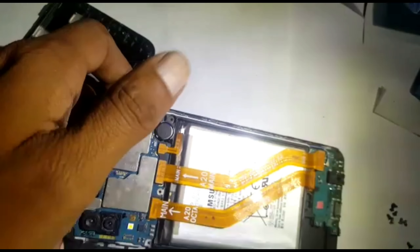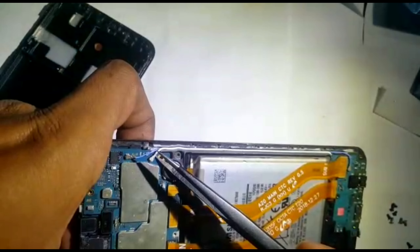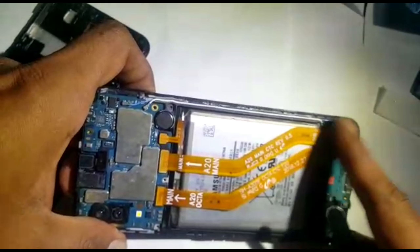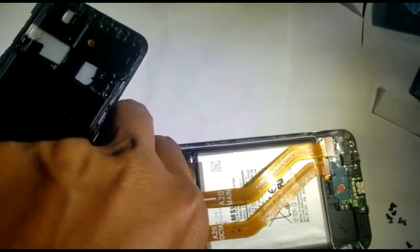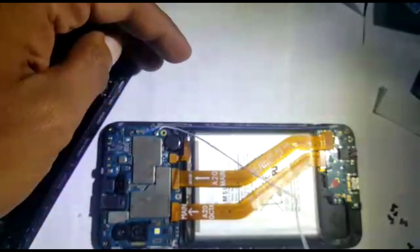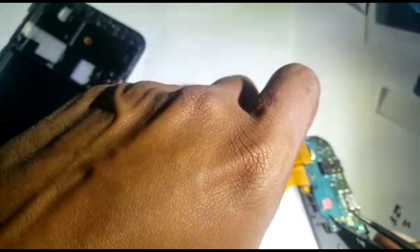As I was taking it out, the fingerprint sensor also came out. We'll remove these — this is the main LCD flex, and that's the main flex for the sub board. We can remove the aerial connector also, but because we have to put it back we'll try not to disturb it.